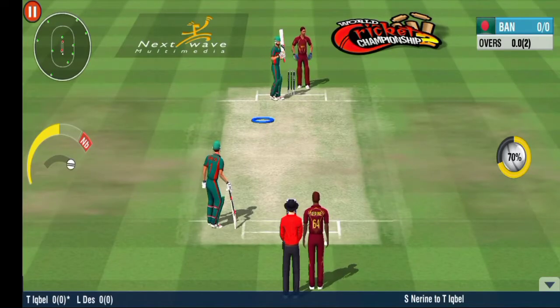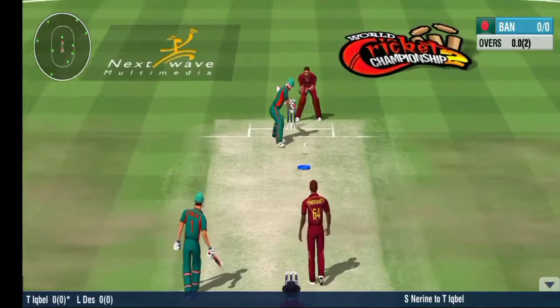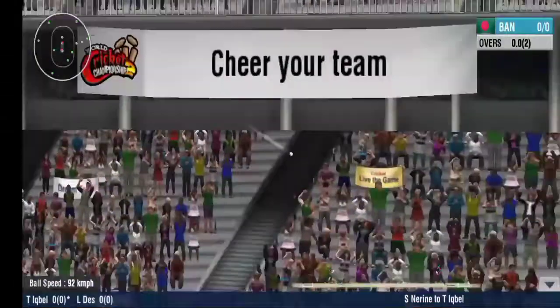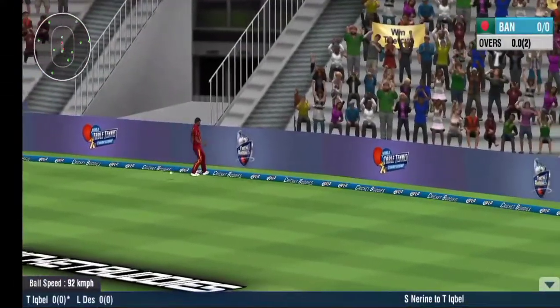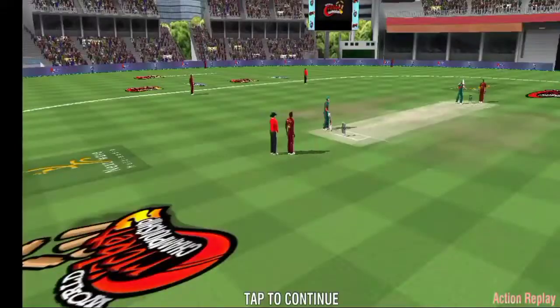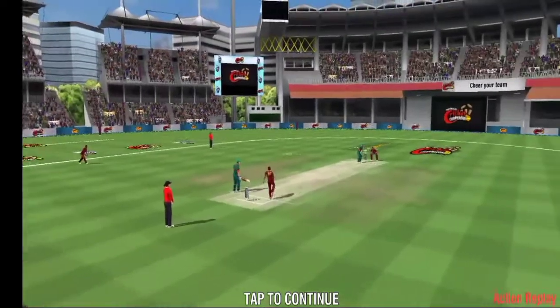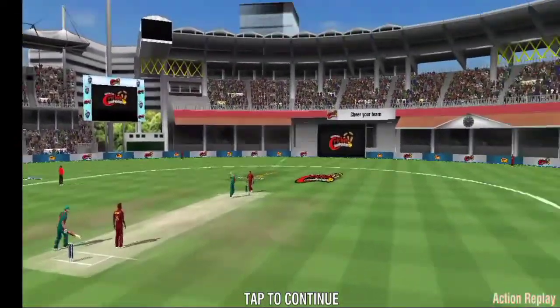It's time for the bowler to try something new during the non-powerplay overs. New to the ground? Never mind — he hit a boundary off the first ball.